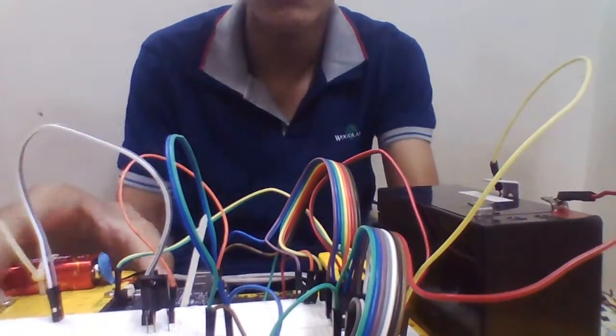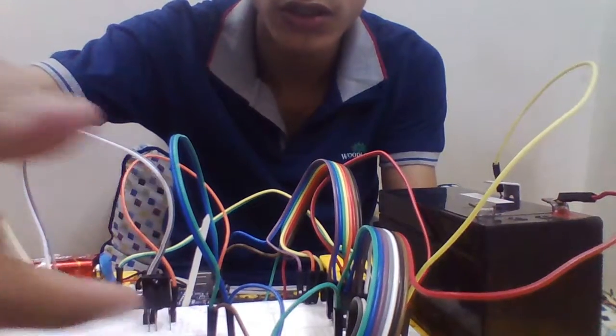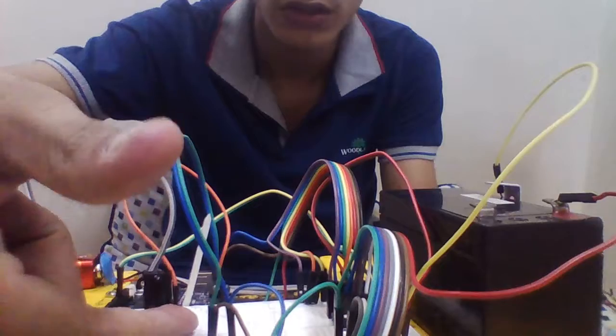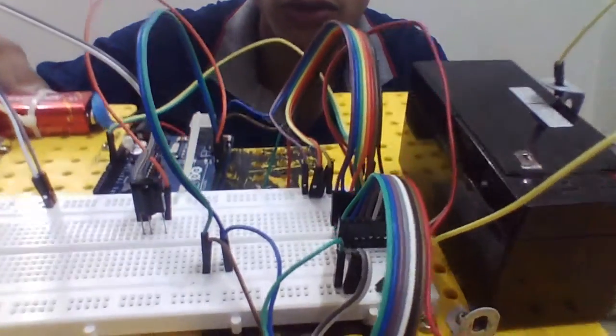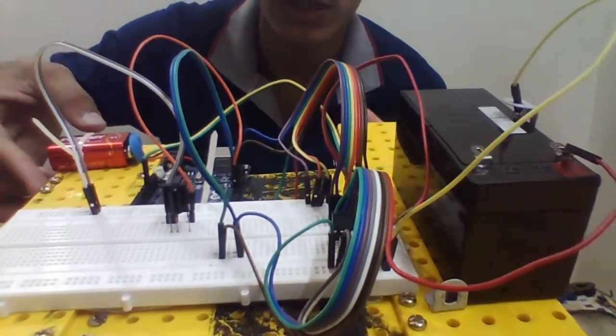Okay guys, we come to the next step of integrating everything. I have also placed my IR receiver here. You can see this terminal — this is the ground terminal, 5 volts, and the terminal which is connected to pin 6 here. This wire is connected to pin 6 on the Arduino.